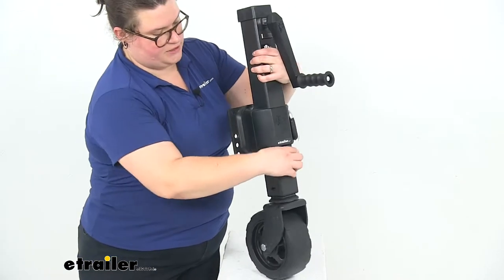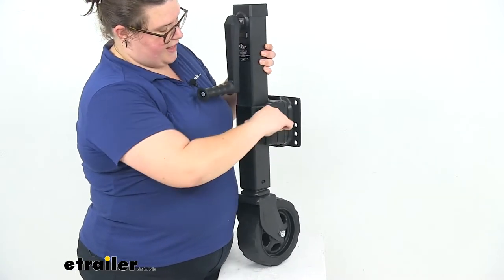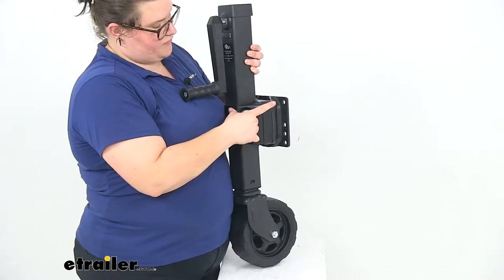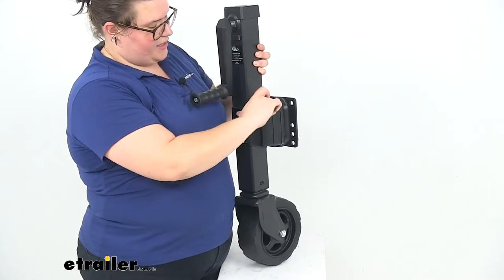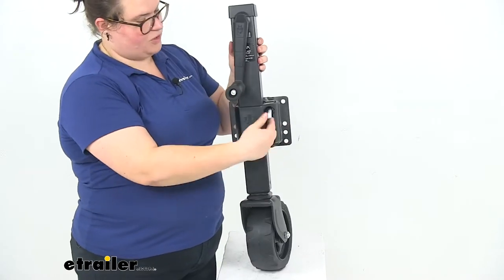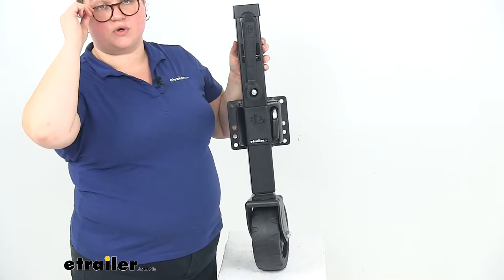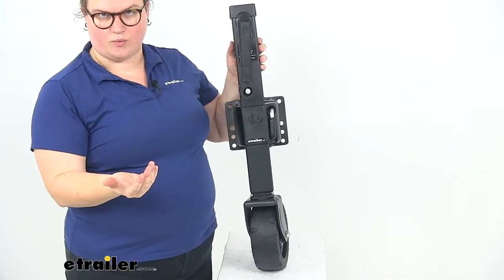The handle on the front — you can pull that pin, and that's what allows you to swivel that bracket on the back. You can pull that pin and then turn it up into the storage position so it's not dragging on the ground while you're out on the road.